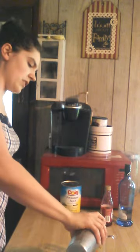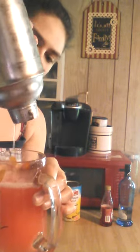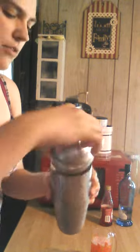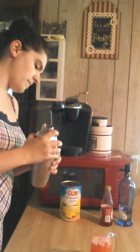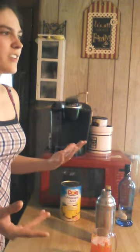After you're done shaking, you just pour. Perfect, perfect — and see all the ice and everything right there. Awesome.